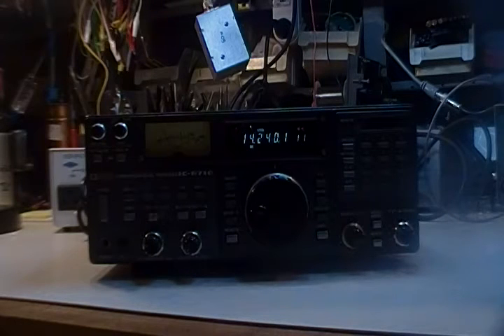It has distortion in the audio when using the BFO, so on sideband or CW there's some distortion.